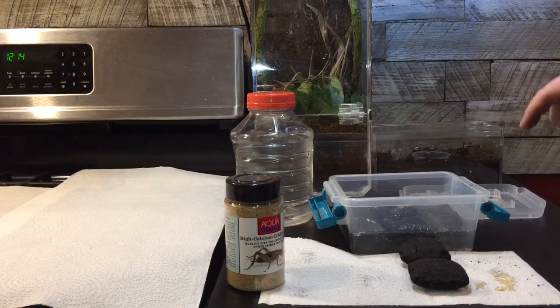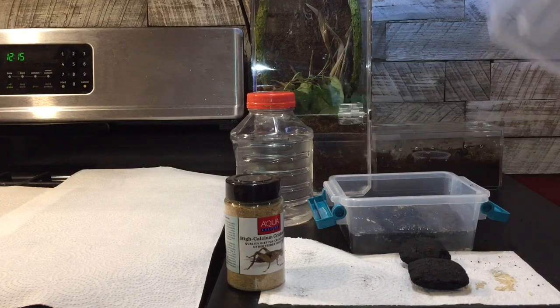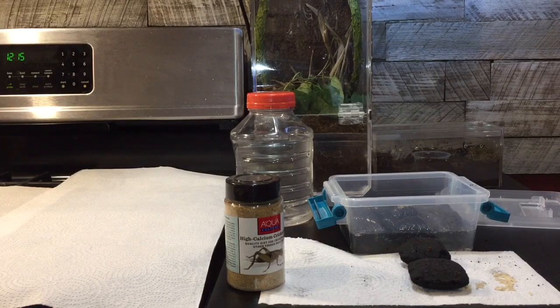And it's that simple. So you've got your starter culture for your springtails, and they breed pretty quick. Within the next month, you should be able to go in there, grab springtails, put them in your other enclosures, and they'll just keep repopulating — just keep them fed. Make sure every day or every other day, you just take the lid off and let some clean air flow in there.